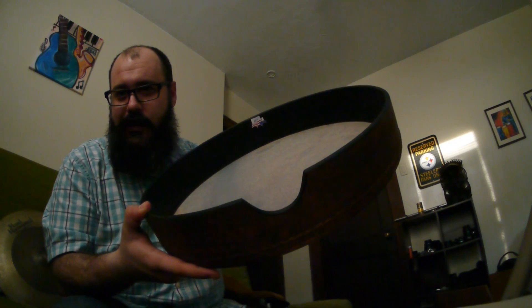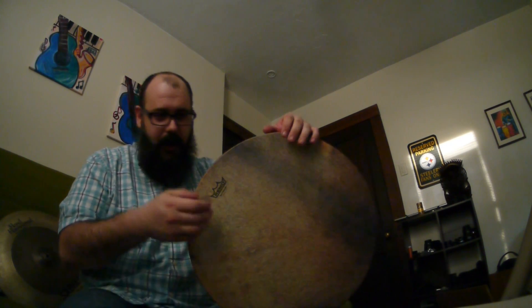And obviously it has the thumb notch cut in there like you're used to with a lot of the drums. You can play lap style as well.